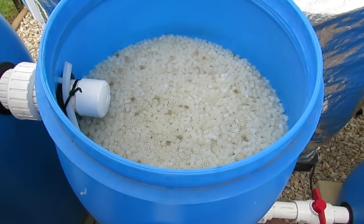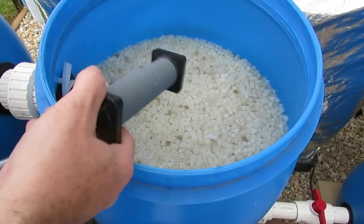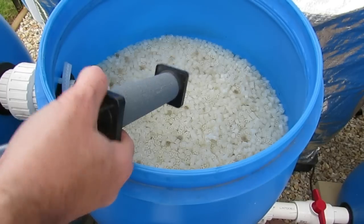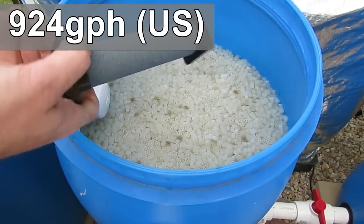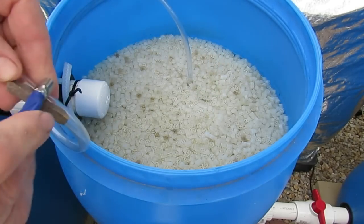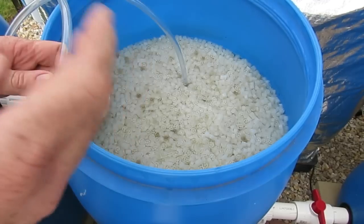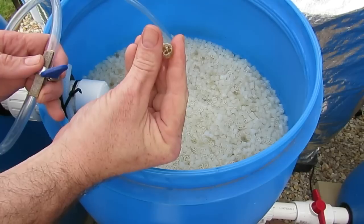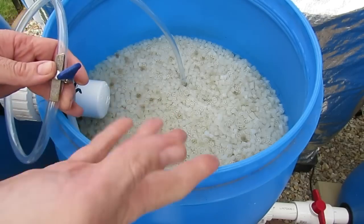The next step, now we've got some water in there, is to drop one of these air stones right down the bottom. What that will do is basically move the media and the water around and stir up all the muck so it's easy to remove from the system. This is going on a 3,500 litre an hour air pump. I've put a bit of a makeshift valve on here just in case it boils the media too much — I don't want it to boil that vigorously that it actually knocks off colonies of beneficial bacteria that are on the wheels already. I just wanted enough to stir up the solids in the water to get them suspended.